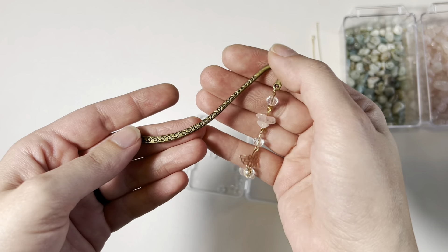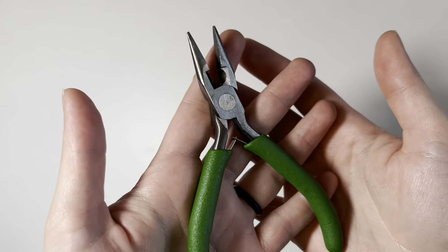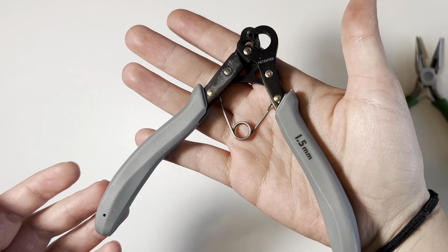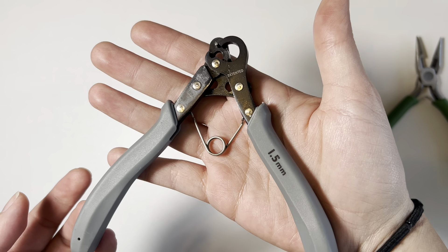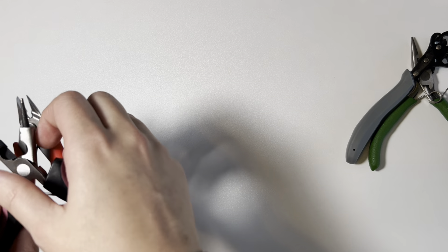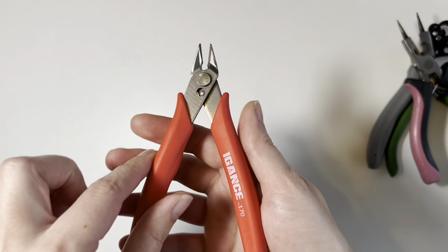If you don't want to make a bookmark, you can also put it on a chain and this could be a super cute card charm. You're also going to need chain nose pliers and a one-step looper — I have a 1.5 millimeter. If you don't have a one-step looper, you're going to need round nose pliers and wire snips.